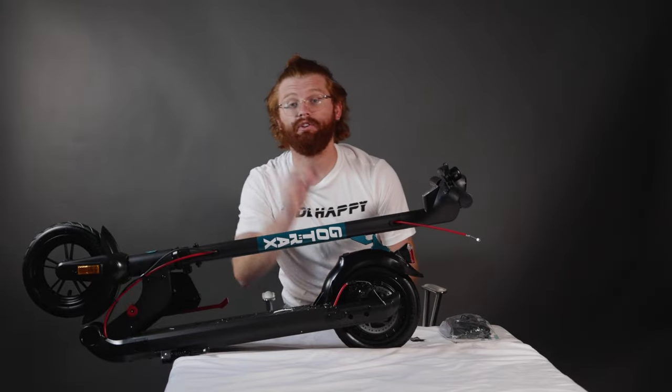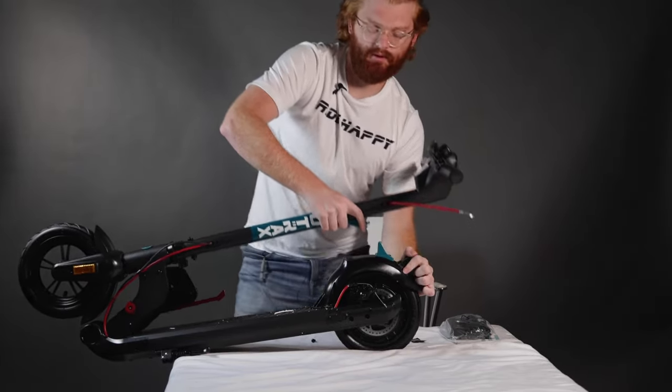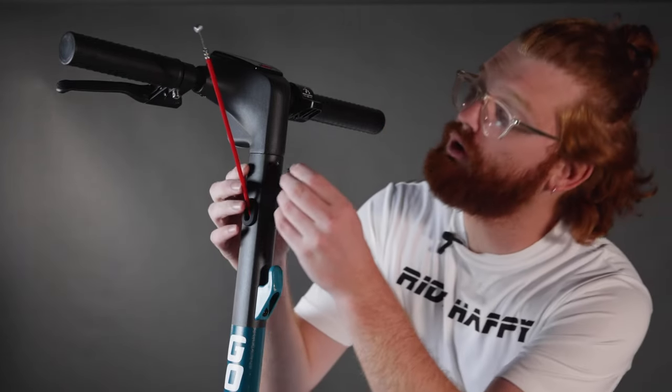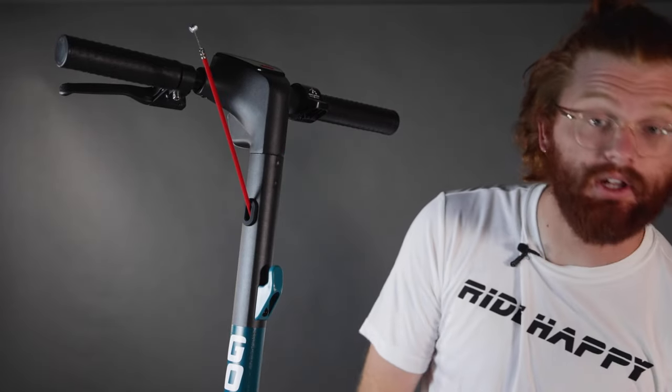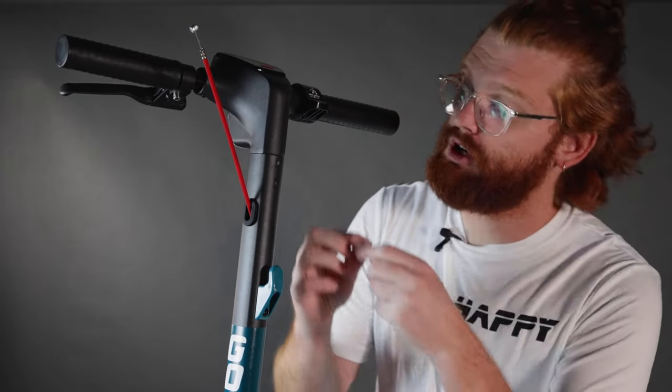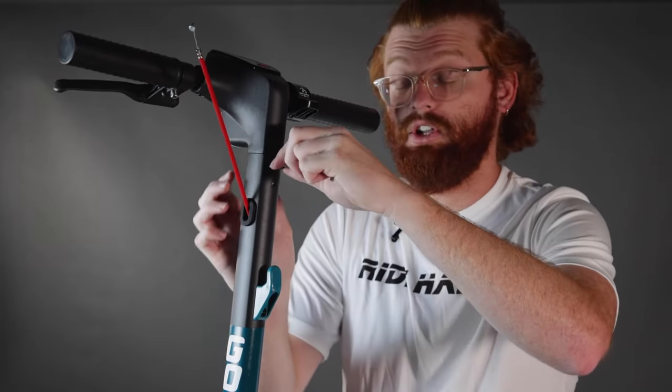This is when the Allen wrench and the two screws come in handy. What you're going to do next with the two screws is line up the holes, placing those in with the Allen wrench. You just tighten that — not too tight, but you want to make sure it's secure.